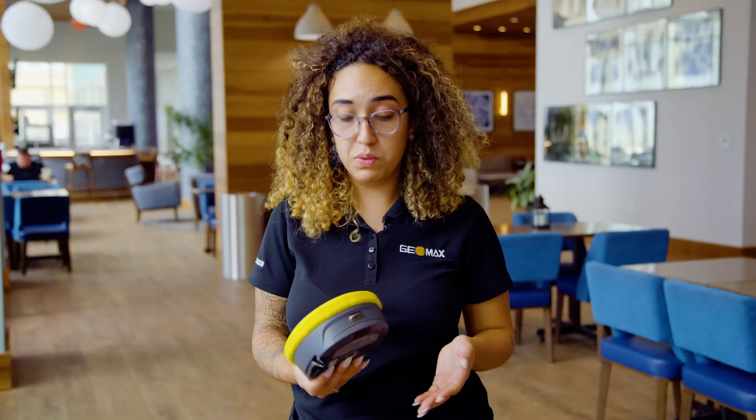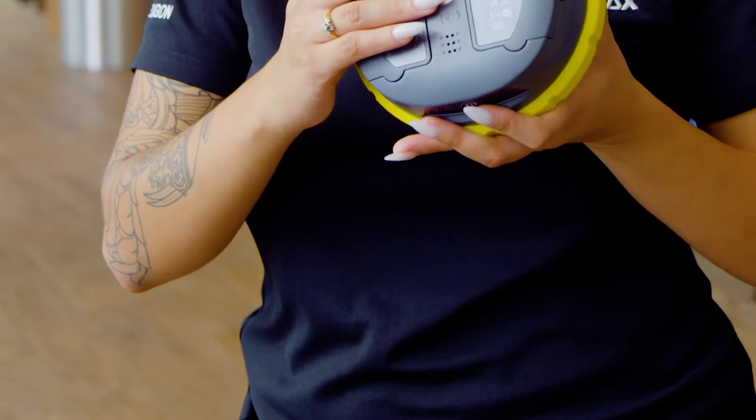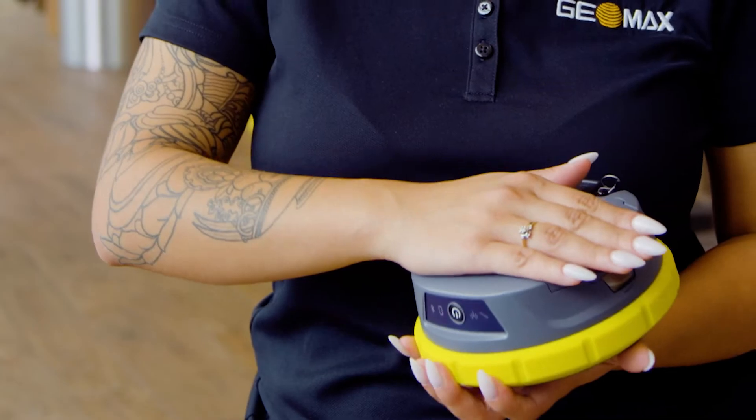Some of the main features: we now have two batteries inside of the receiver itself, and they are hot-swappable batteries, so in case one dies, you still have the other one to back you up.